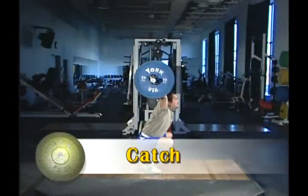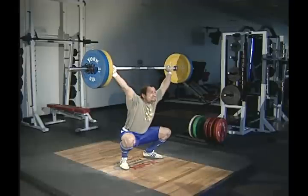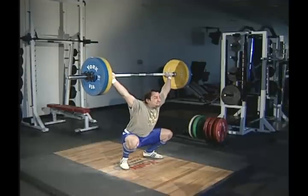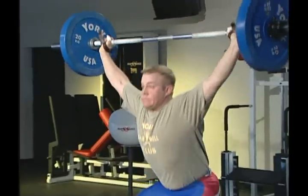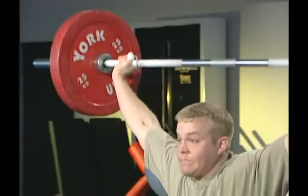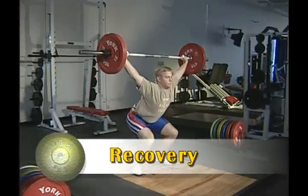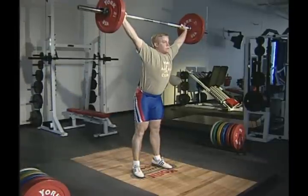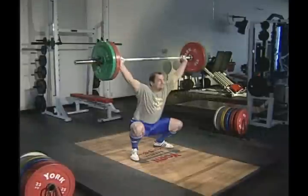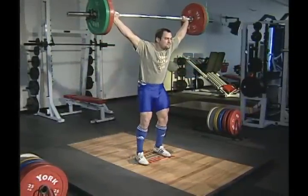In the catch phase, quickly rotate your elbows forward and push up against the bar before it loses its upward motion and begins to drop. The actual catch is felt in the wrists, which extend backward. The wrist, arm, and shoulder structure forms a solid line, actively pushing up against the bar. The recovery phase consists of extending the knees and pushing down against the floor. If necessary, you can move in any direction to gain full control of the barbell.